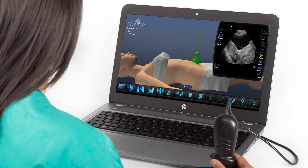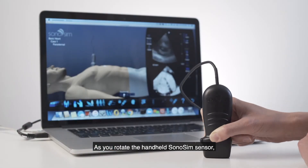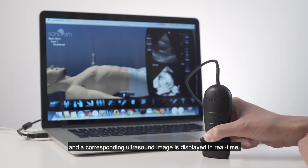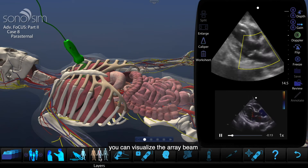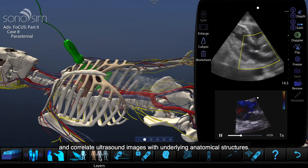Learn by doing. As you rotate the handheld Sonosim Sensor, a virtual probe on-screen precisely mirrors your sensor motion, and a corresponding ultrasound image is displayed in real-time. By removing layers of skin and anatomy, you can visualize the array beam and correlate ultrasound images with underlying anatomical structures.